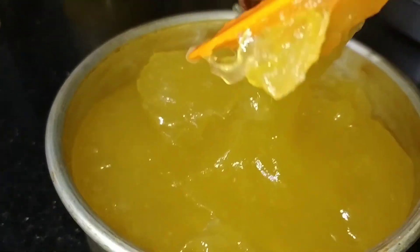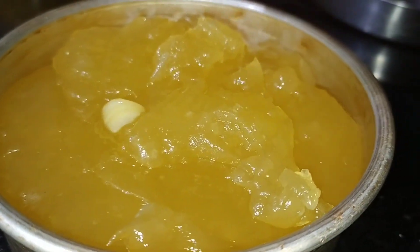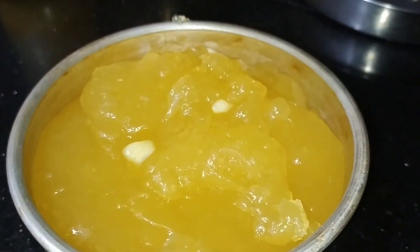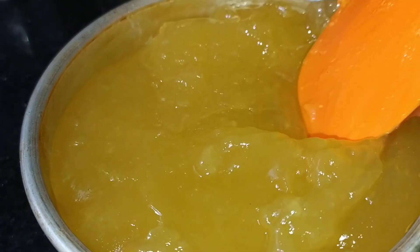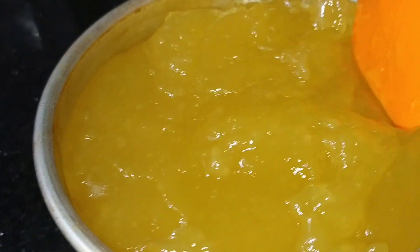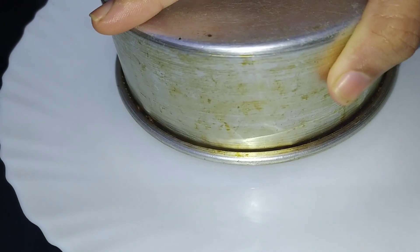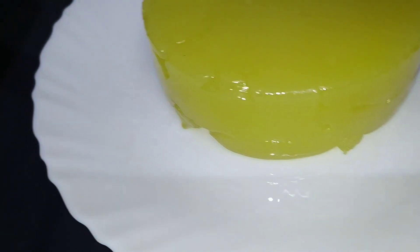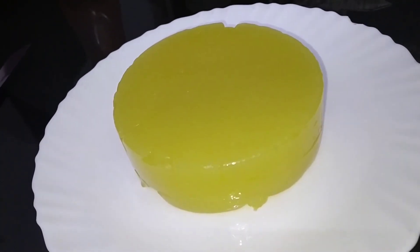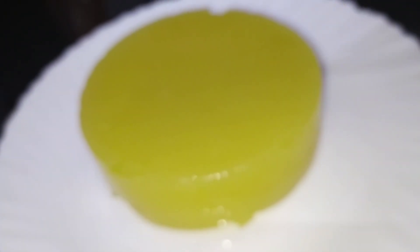We have a light yellow shade. We have a little bit of carrot juice and a little thickness. You can't cook the cornflour too much. I put a little bit of oil on the full plate. You put grease.